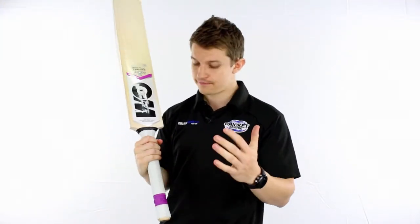It has an extremely high quality 12-piece cane handle — you wouldn't expect anything less — wrapped in one of Gunn & Moore's nicest ripple grips available out there. So we'll give it a bit of a hit now.